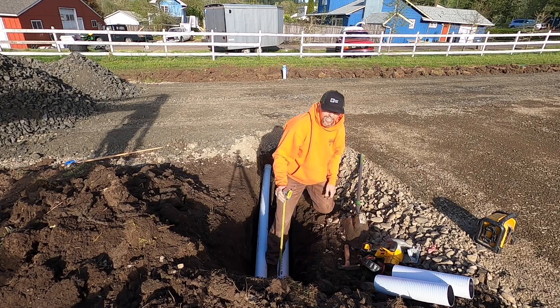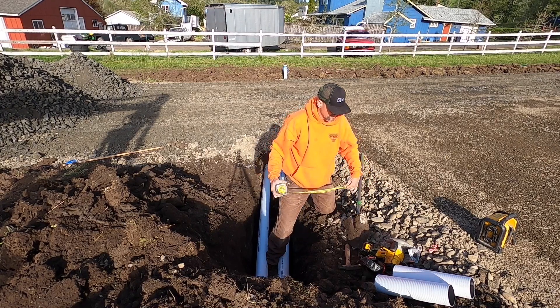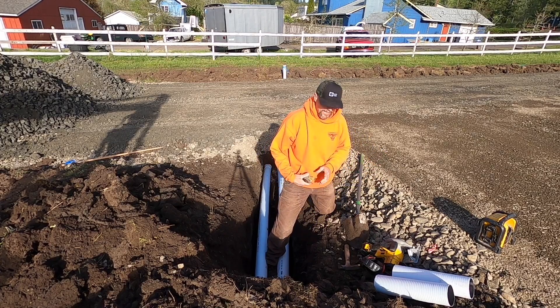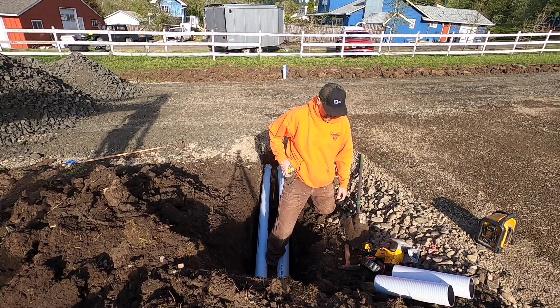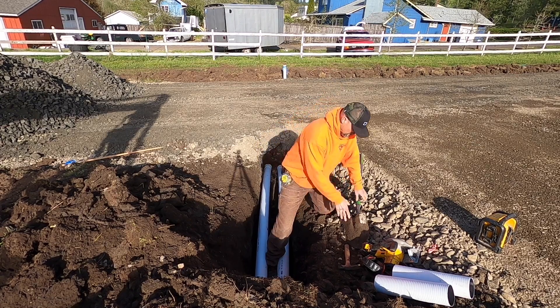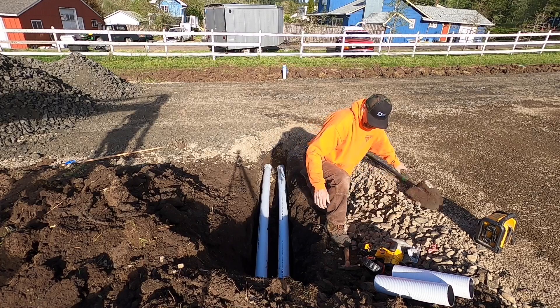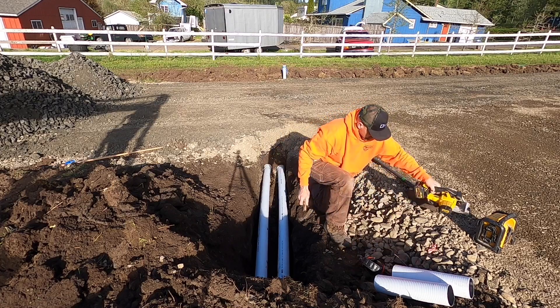Natural grade is going to be right at 24 inches. Of course, this isn't natural grade — it's going to be asphalt at three inches, plus another four inches of three-quarter minus on top. So it's going to be good.